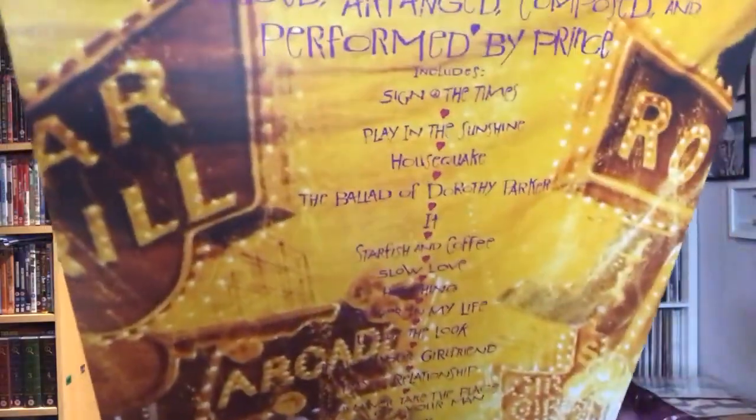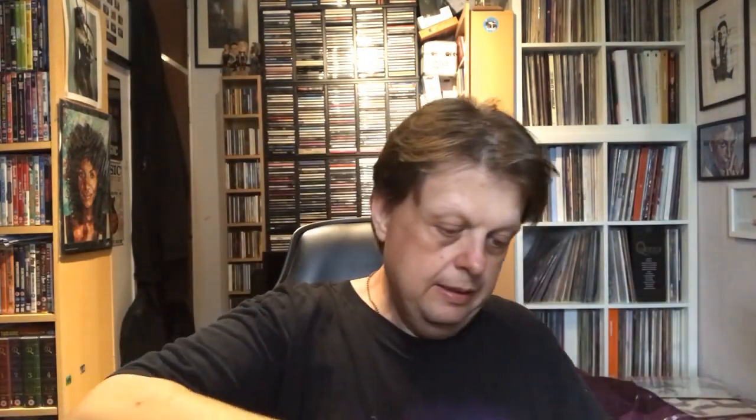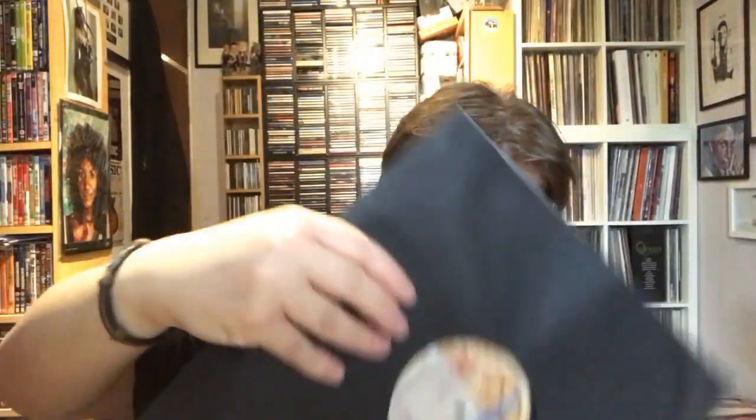So onto the music. Here we have Sign of the Times — unlike the peach vinyl version, this hasn't got the spot gloss on the cover, nor obviously the big heart sticker, but again not a gatefold. I'm guessing the same inner sleeves, but these are all just 180 gram black vinyl, so I won't show you all the vinyl.